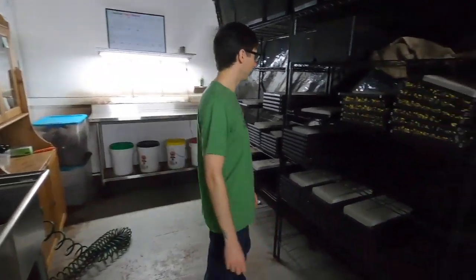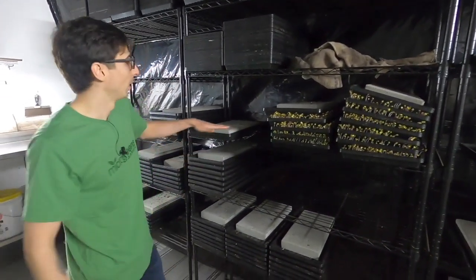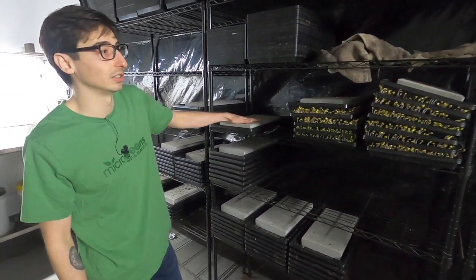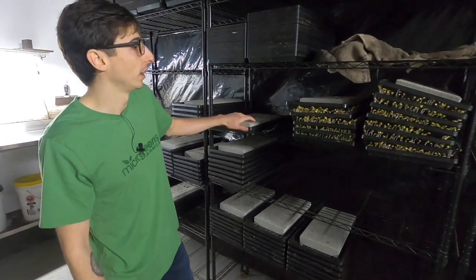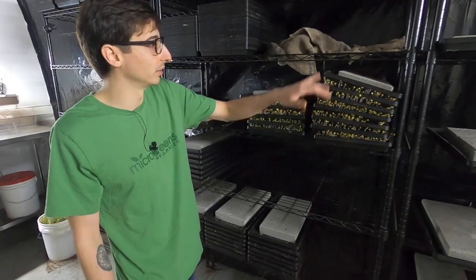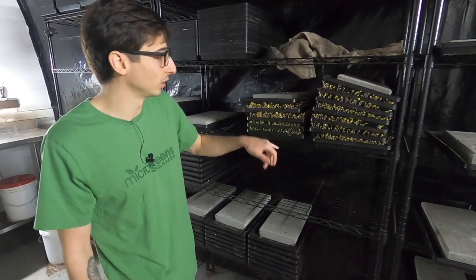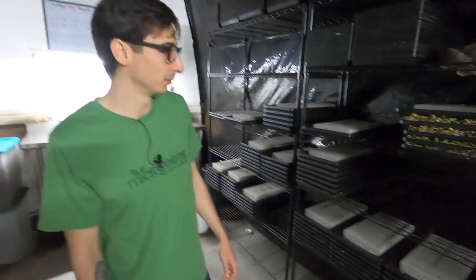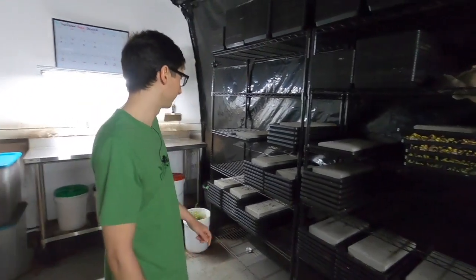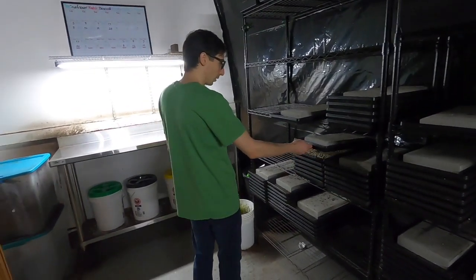You can see all the trays germinating. I use weights on top of my trays — these are about 14-pound paving stones from Lowe's. Pretty simple. I stack the trays and they germinate. These will go under the lights today — these are all radish, and then it looks like some salad mix from True Leaf. You can see these are not quite ready to go out yet.